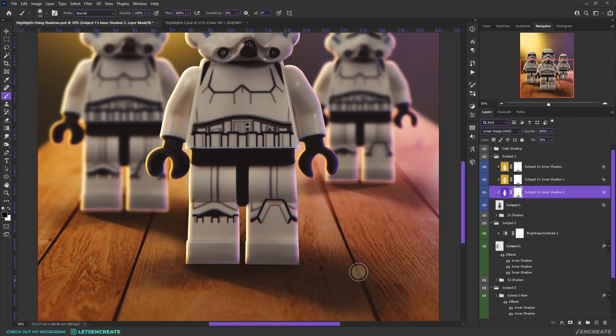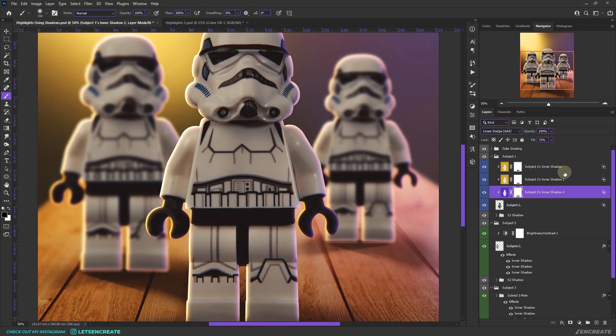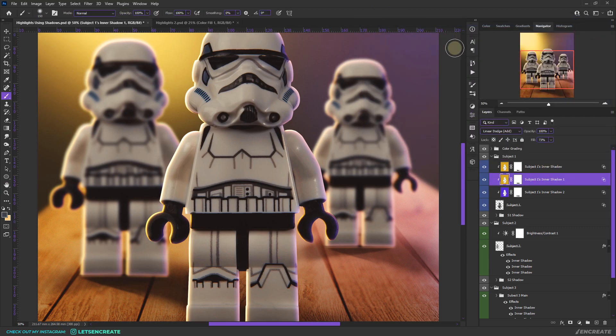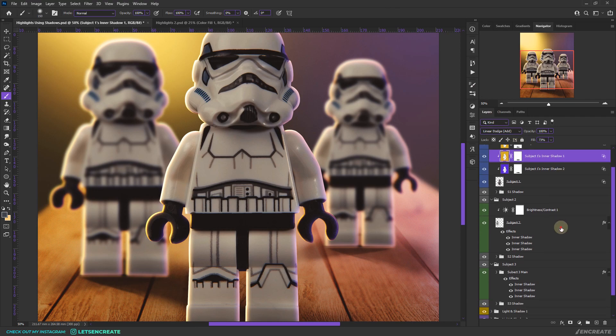You can also play with the Blend If section on these individual exported layers. Double-click to open Blending Options and slide the black node to the right to reveal underlying details, making the highlights look more realistic.